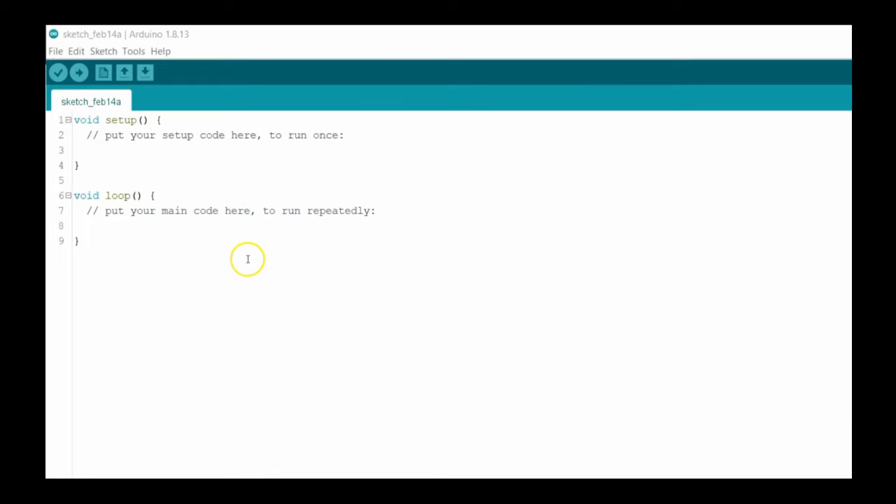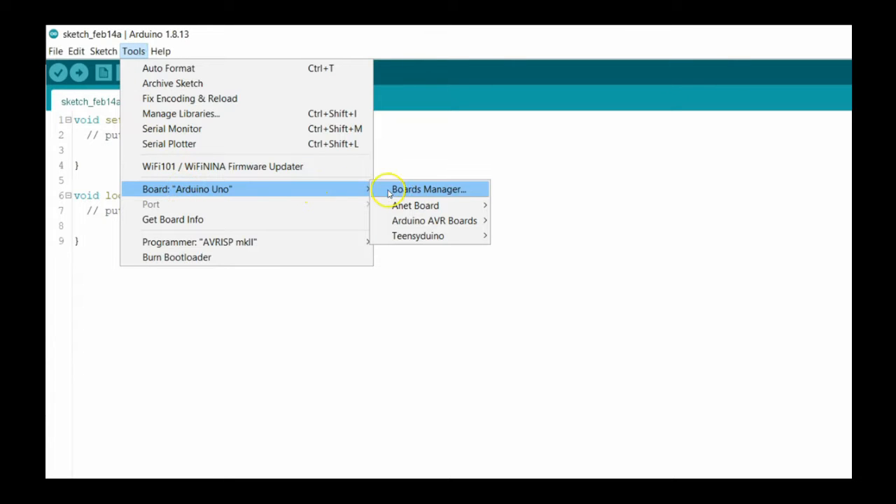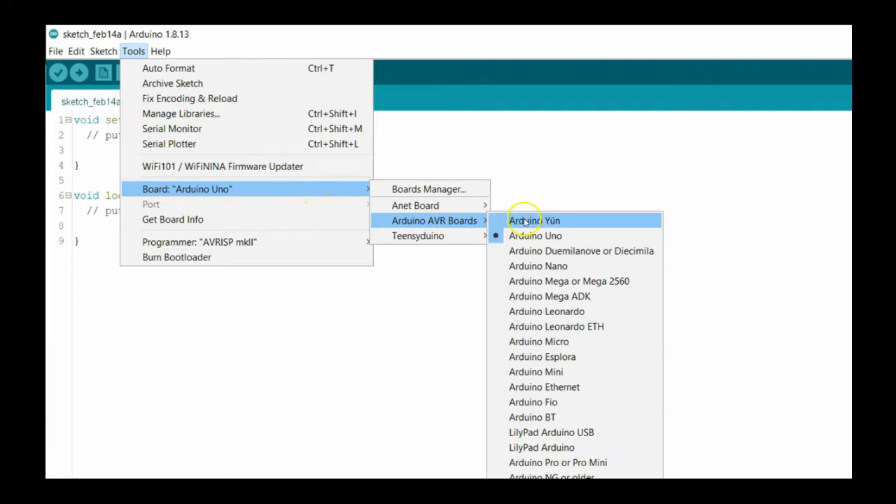Next, let's make sure the software knows which microcontroller we are using. It should default to the Arduino Uno, but just to make sure, click on Tools and then Board from the menu bar. Then select Arduino AVR Boards and Arduino Uno, if it is not already selected as shown.